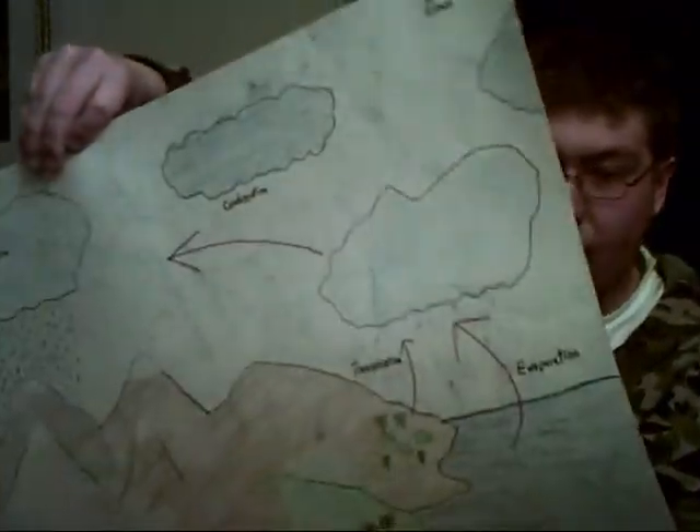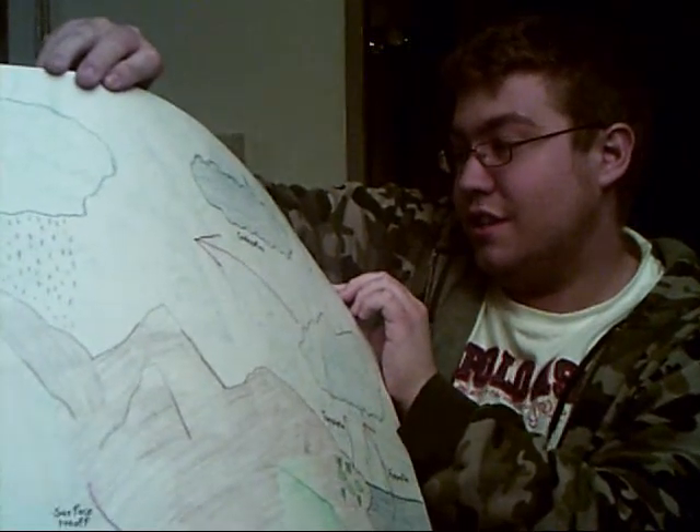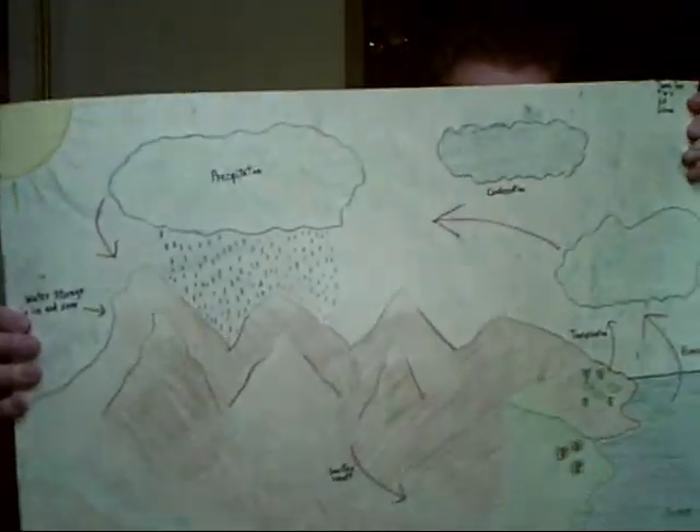This is probably the oldest thing I'm going to show you today. I think it was 7th grade — actually, I think 6th grade. It's probably the only middle school thing I have. It was basically the water cycle.